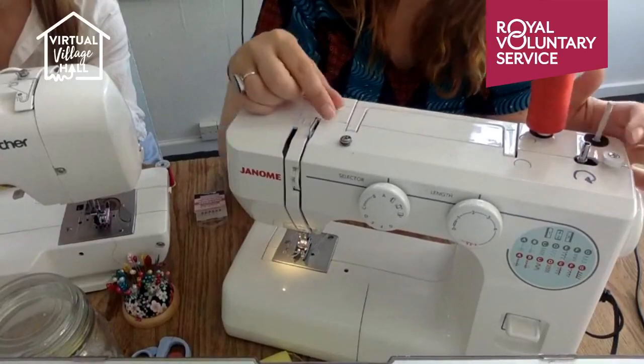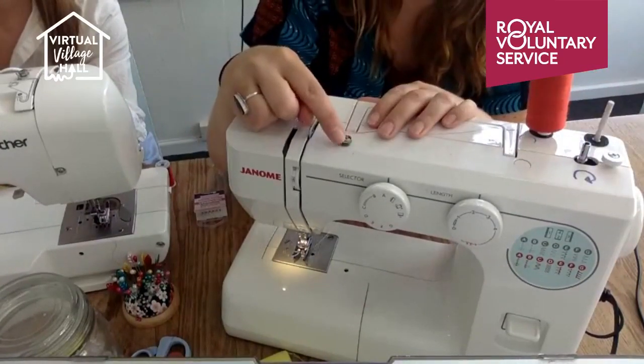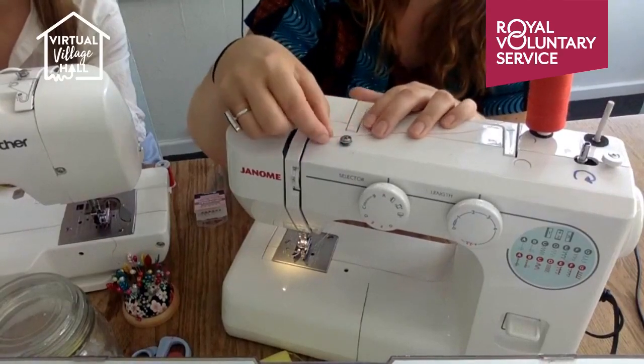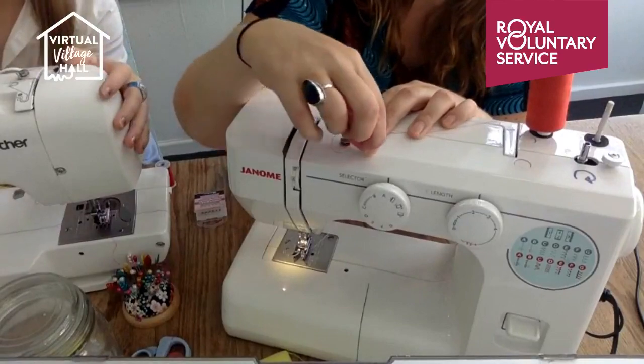This little silver spindle here is used for winding the bobbin. There'll always be something on your machine that gives the thread a little bit of tension. On this one, you slide the thread through the middle.